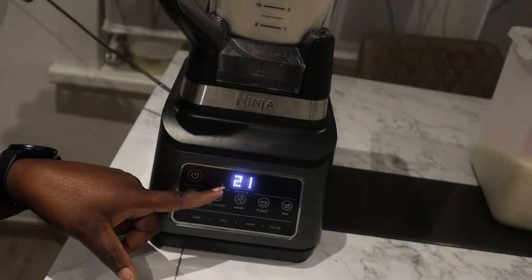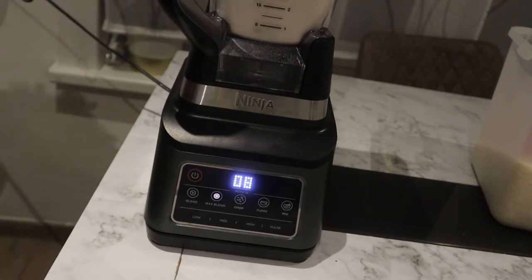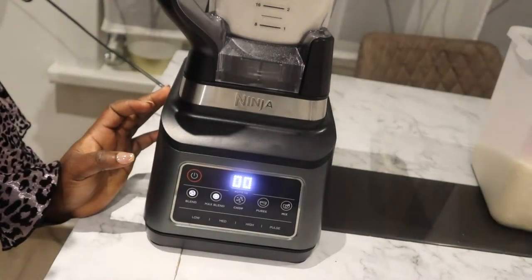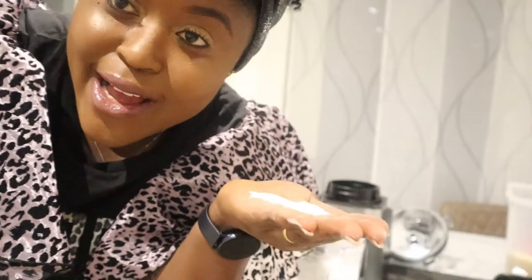As you can see, this machine is automated — that's why it's called the Auto-iQ. Once you change the compartment on top, the machine automatically recognizes it and tells you what to press; you can see it highlighted on the dashboard. The timer counts down from 70 or 60 depending on which setting you press, so you can leave it and go do something else. Look at my hands — I'm ready to turn this rice flour into fufu!